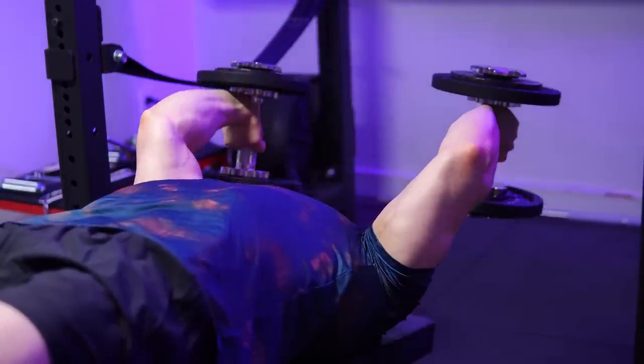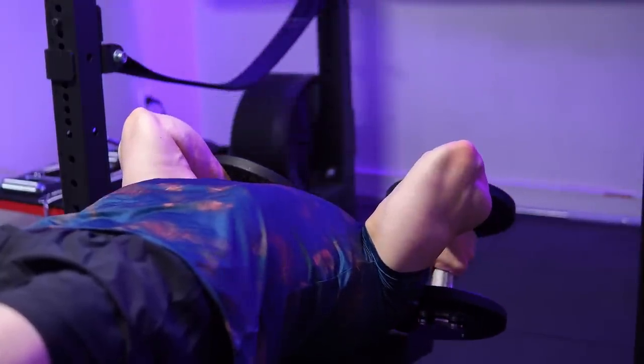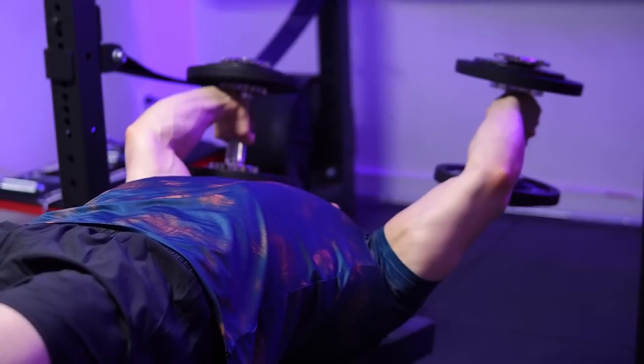With that said, I am done with this difficult upper body workout. I hope you enjoyed watching me suffer. Now it's your turn to try it out — let me know how it goes and I will see you in the next workout video.